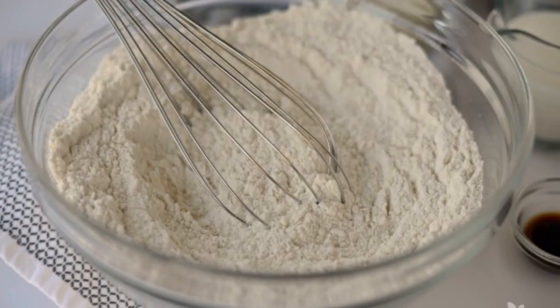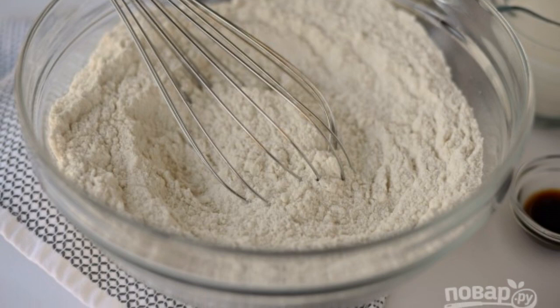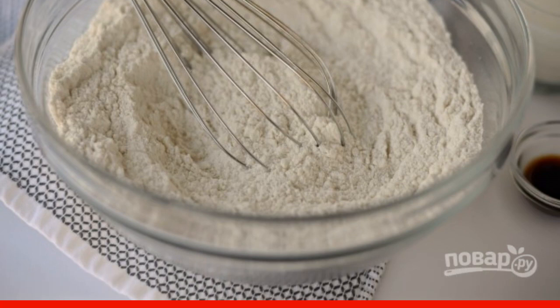Learn. Step 1: First make the dough. Mix the flour with salt, sugar and baking powder.